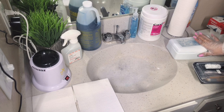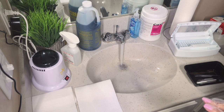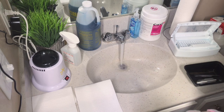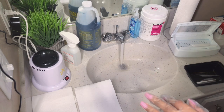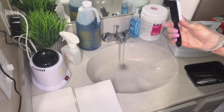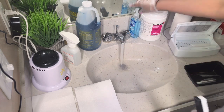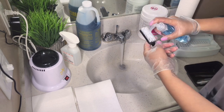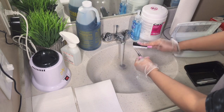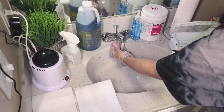Before throwing the tools into the Barbicide, we're going to sanitize them first. This step actually reduces any bacteria still on the tool. We're going to use this brush, which you can purchase for a few bucks at Sally's Beauty Store, put some antibacterial soap onto the brush, and scrub off any bacteria that is still living on the tools.